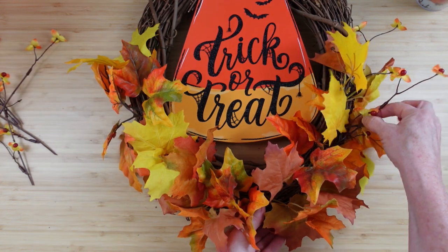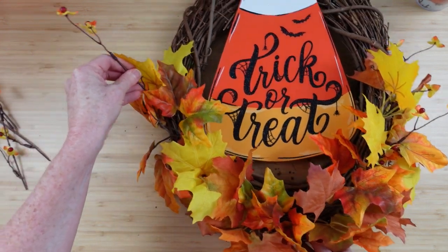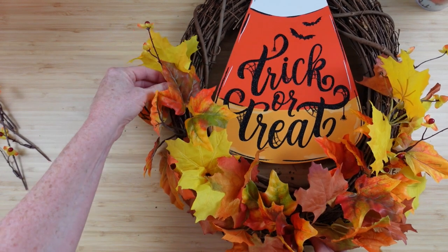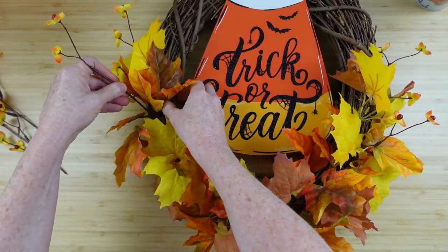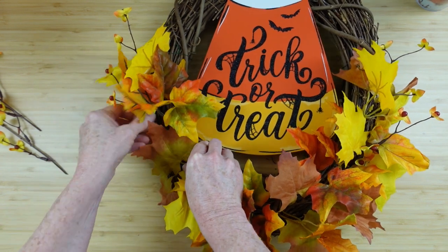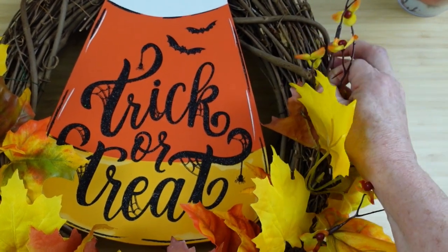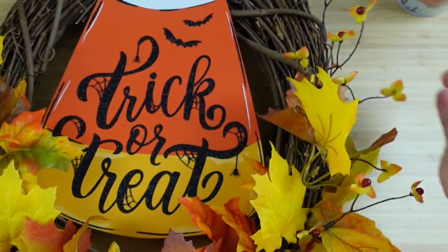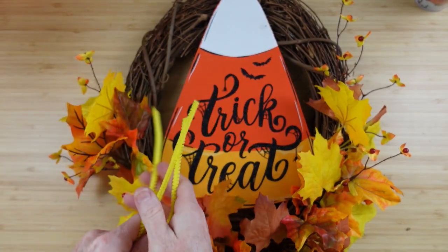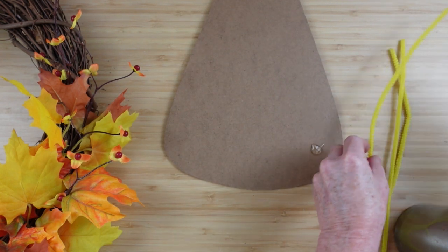I'm just going to start adding the bittersweet in here and there. I want them to extend out beyond the wreath — further away than the greenery — which gives that little flyaway look. I'm not looking for a symmetrical look on this project; the greenery is higher on the right than on the left, but we're going to have a bow on the left so no worries.